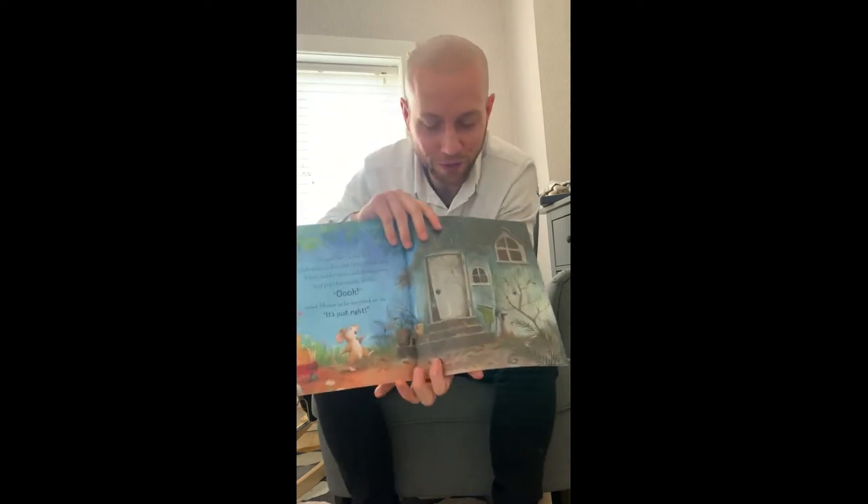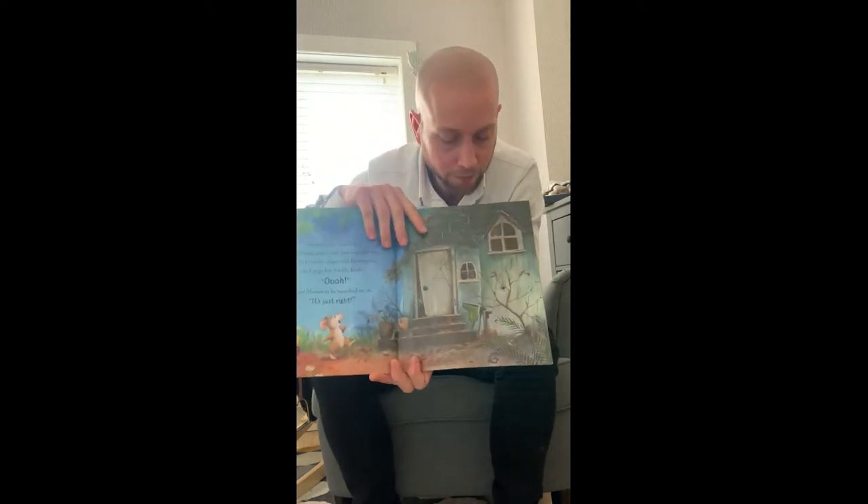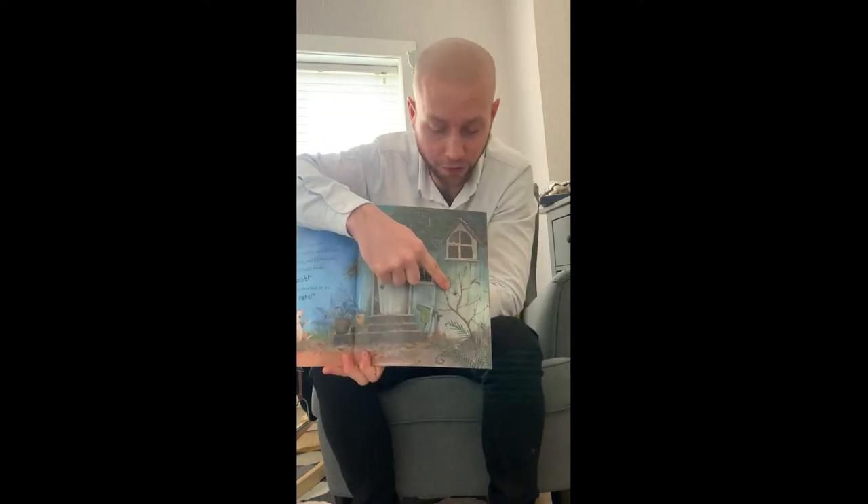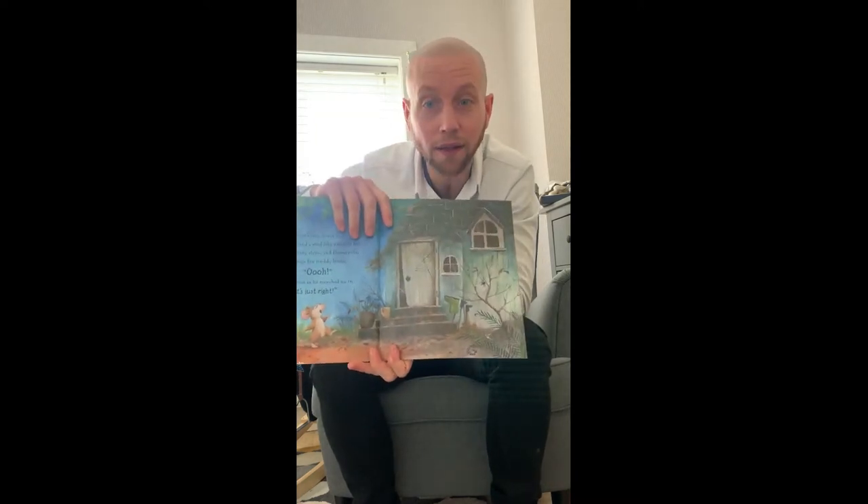One thing my son always does, which is very interesting when I'm reading it to him, he always tries to spot the spiders. So on every page there's a spider as well. Lovely illustrations.